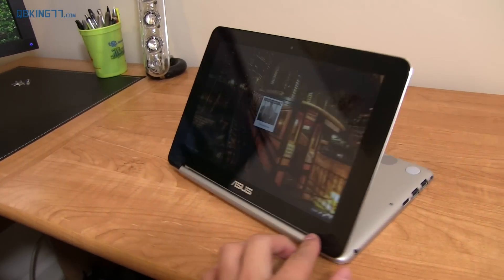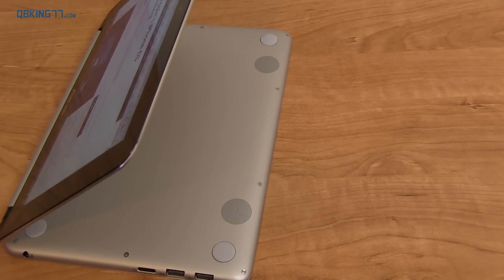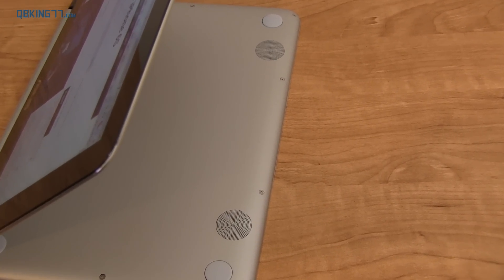I have been extremely impressed with how premium this device is. It's all aluminum all the way around, it has a nice trim to it, and overall just has a really sleek look and feel to it.